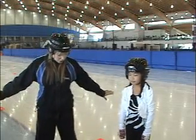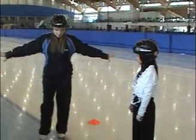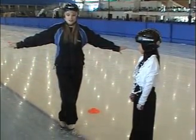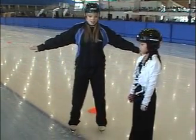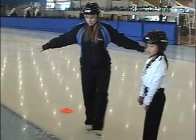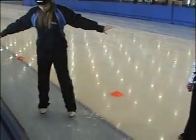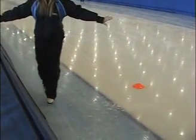When you're first starting out learning how to do crossovers, just stand still and practice lifting up one foot, then crossing over your other foot, and stepping out to the side. Cross and step out to the side. Practice it in both directions. Just get used to balancing and switching over to your outside edge as you cross over.